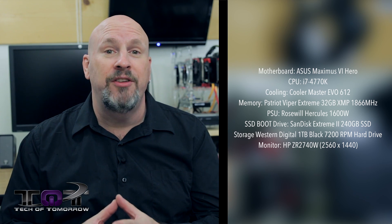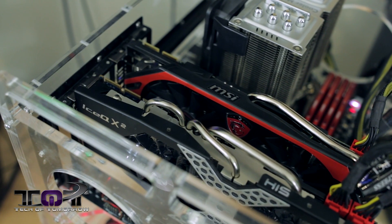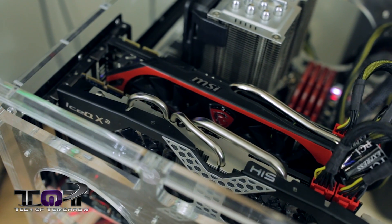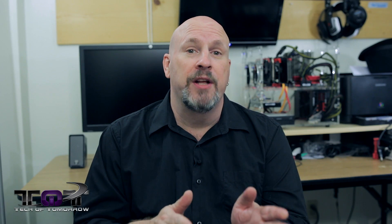With that said, let's jump in and talk about some of the problems and things we discovered trying to get these two cards to run in Crossfire. First of all, one of the things we noticed is that you cannot have the R9 280X as the primary card. You have to have the 7970 Gigahertz card as the primary card in order to get this Crossfire configuration to work.